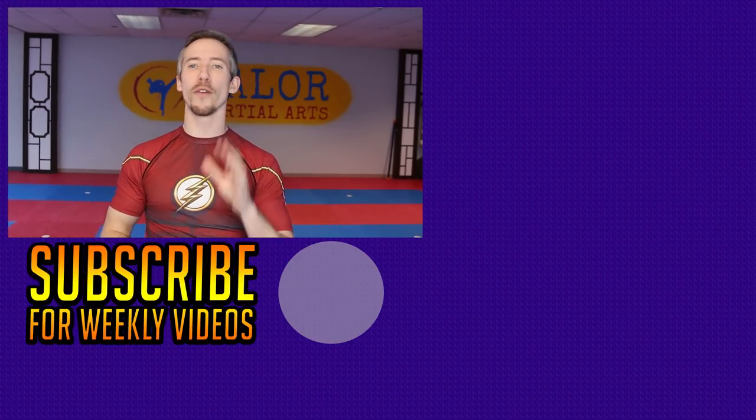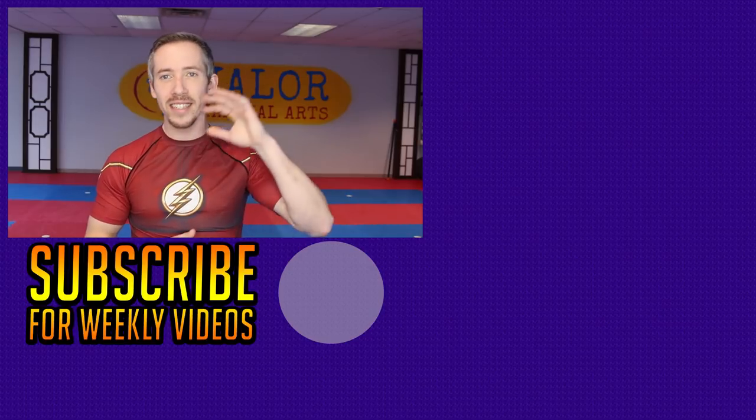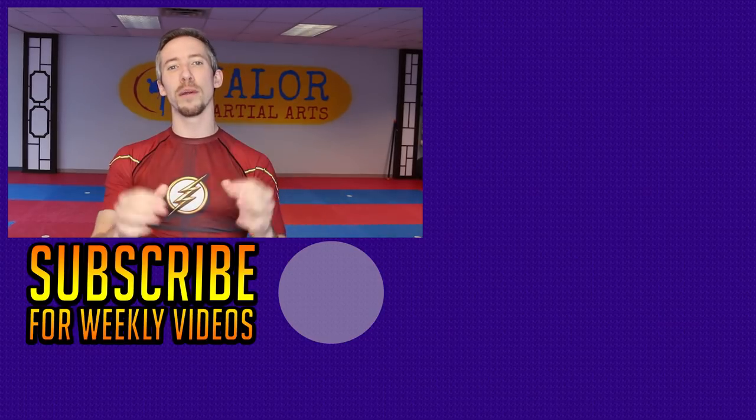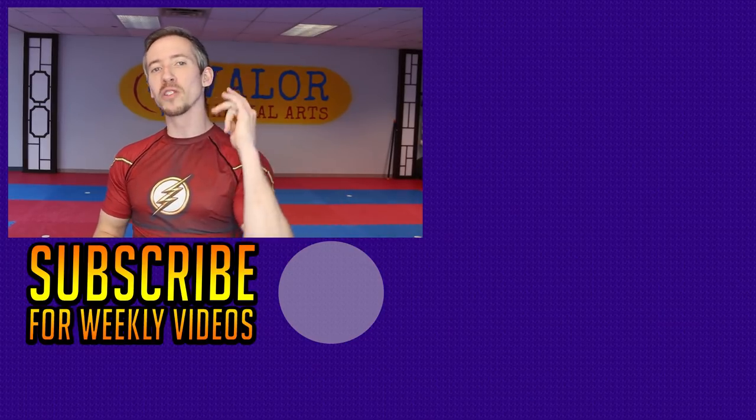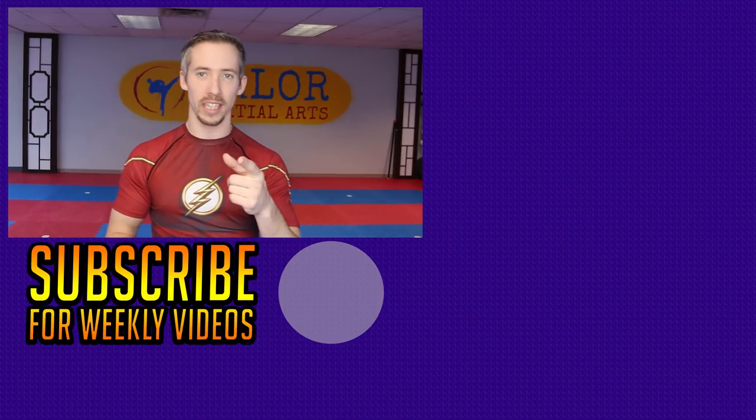Make sure when you're working on speed: be as relaxed as possible, explode as fast as possible, and go in a straight line and be direct. I hope these tips help — if you like them, please hit that like button, make sure you're subscribed, and share this with any friends who could benefit. Thank you all so much, have an awesome time training, have a great day, we'll see you in the next video.